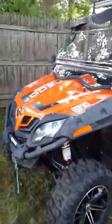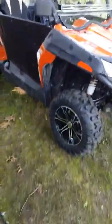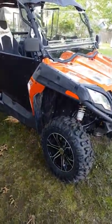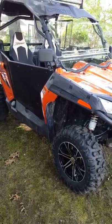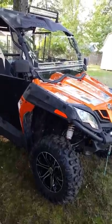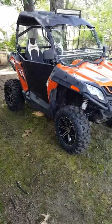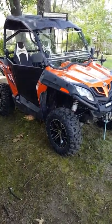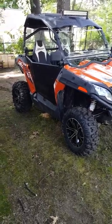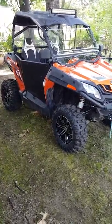This is an 800 Trail — the 50-inch model. The 800 EX is a 60-inch. So that's the only difference between the Trail and EX. It comes stock with a winch, roof, and a two-inch receiver in the rear. Comes from the factory just like that.